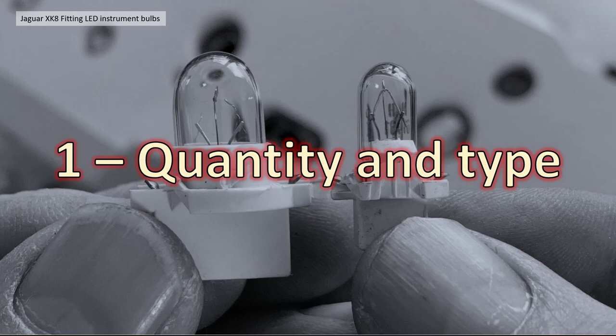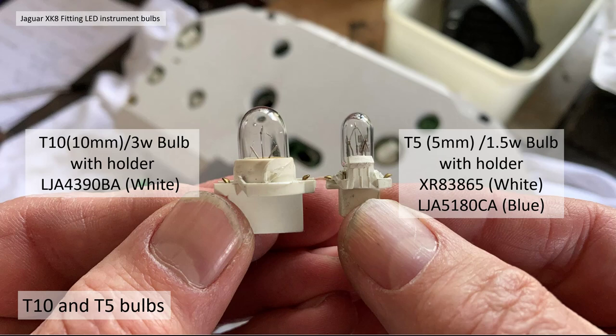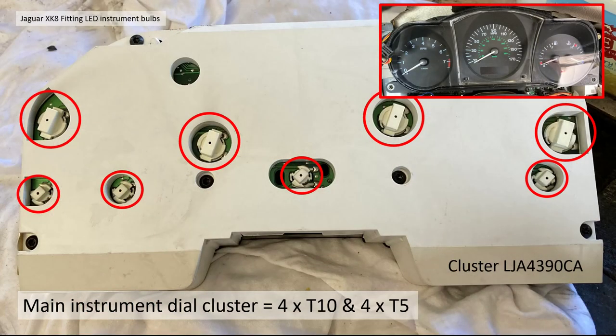Section 1: the quantity and type. There are basically two types of bulb on your Jaguar XK dashboard. There's the T10, a 10-millimeter bayonet bulb rated at 3 watts — with a holder it's sold by Jaguar under part number LJA 4390 BA as white. Then there's the T5, the smaller bulb with a 5-millimeter wide bayonet, rated at 1.5 watts.